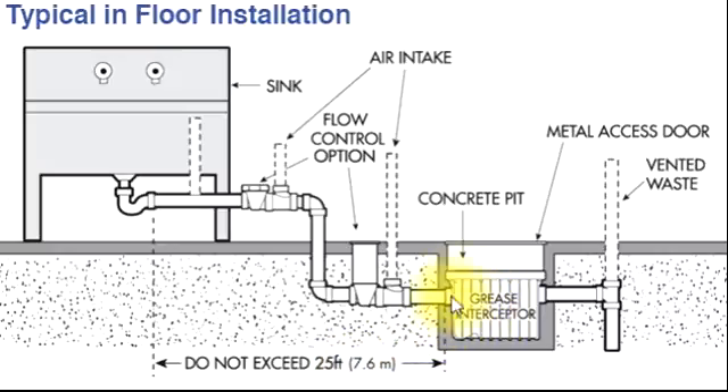This grease interceptor is available built-in in the market. We install it here, make a small pit, install the unit, and put a metal door on top. When it is full of grease we clean the filters.